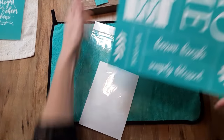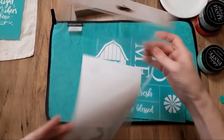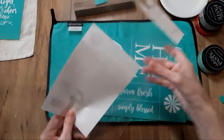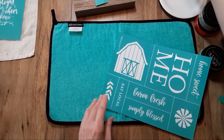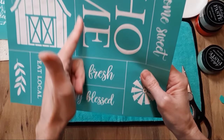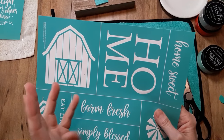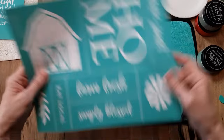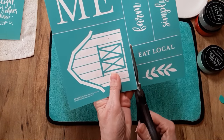When you first receive your club transfer, it's going to come in this plastic sleeve. It is resealable, and it also has instructions on how to use and care for your transfer. Be sure to keep it because you can use it for storage. Your transfer has these lines — this is a mesh screen transfer, and they are reusable. Chalk Couture says they're usable 8 to 10 times, and some designers have gotten even more use out of them. You just cut along the lines of the ones you are going to be using.